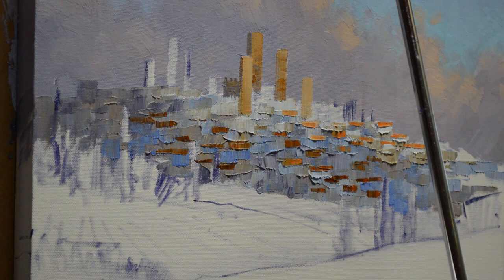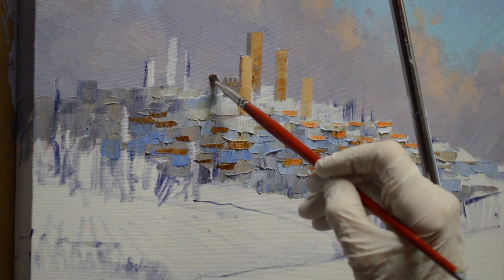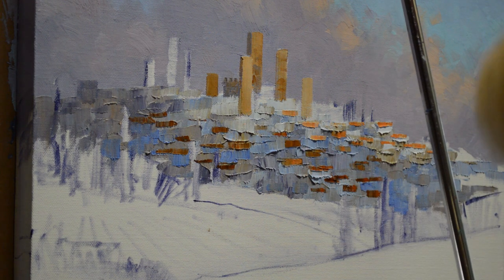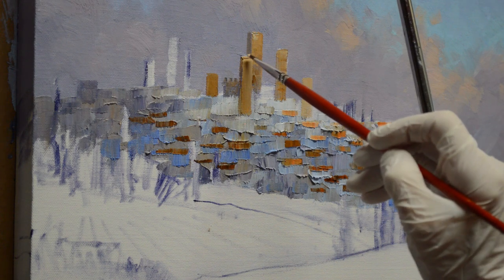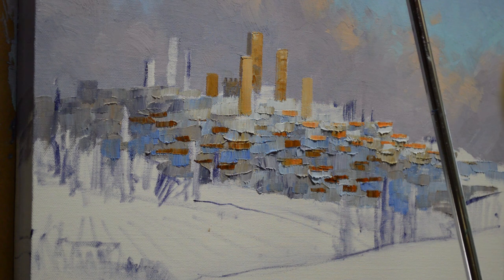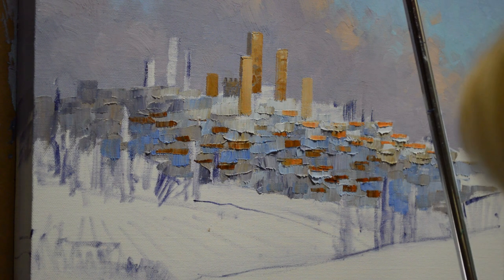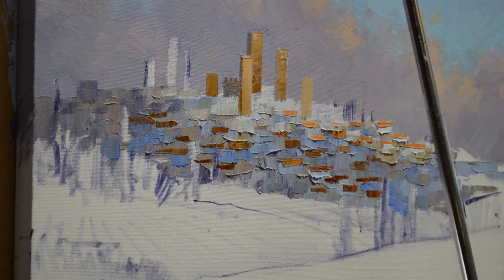And then we'll have another tower here. This is how I paint all of the towers. I make them warm — I want the light on them to be warm. You can see with those dark clouds behind them, they really glow in that light. I really appreciate you watching my YouTube videos. Please also visit my blog — the link is in the description below, and the address is also on the final frame of my video. Have a wonderful, wonderful day.